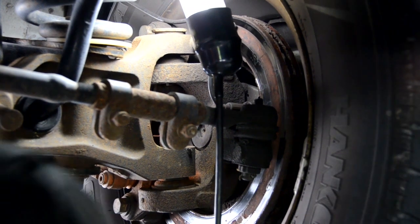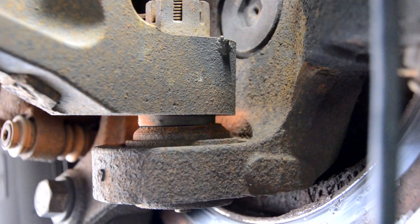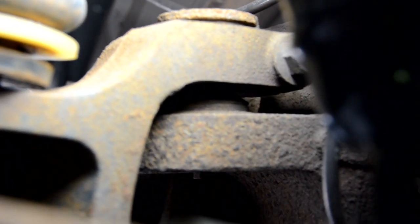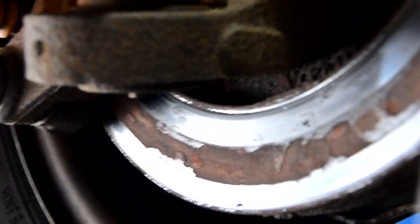I'll zoom in from over here — go ahead. That's the lower ball joint, and then up here I'm just going to pull it — and right there. Look at those wonderful brake rotors too.